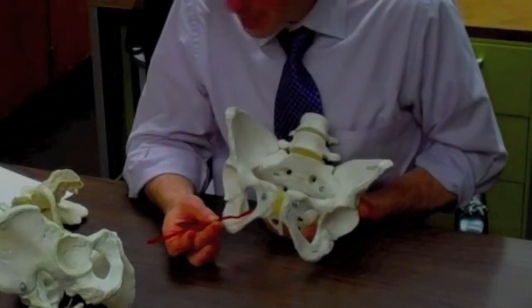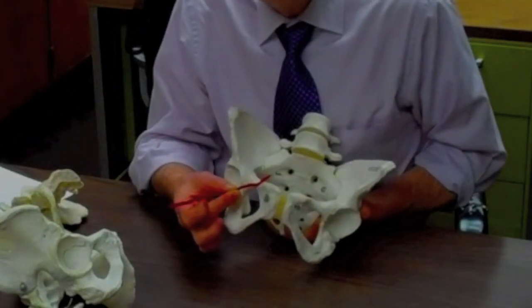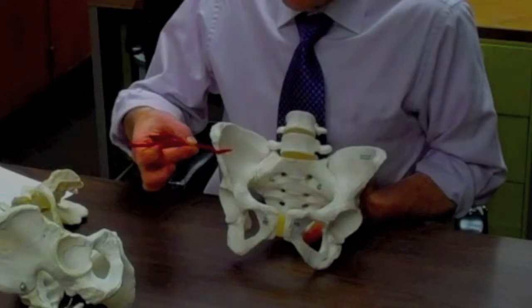Lastly, we have the superior pubic ramus, and that's the structure right above the pubic symphysis, bringing us back onto the front side of the ilium.